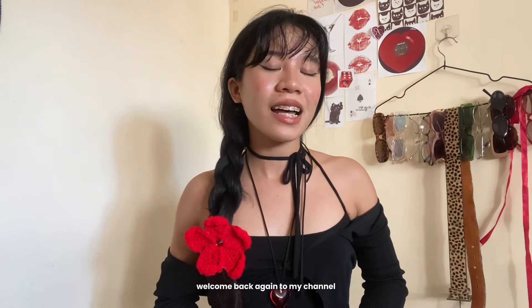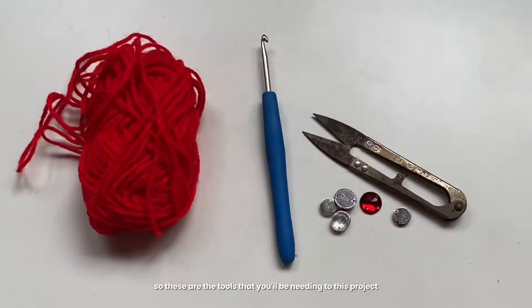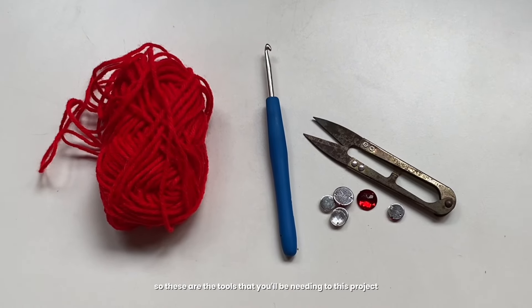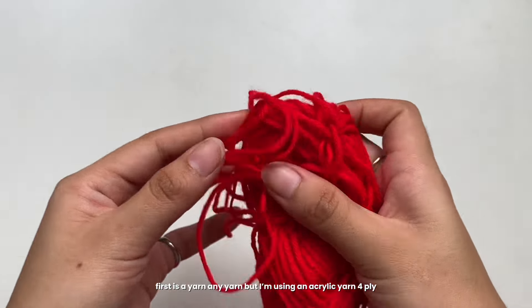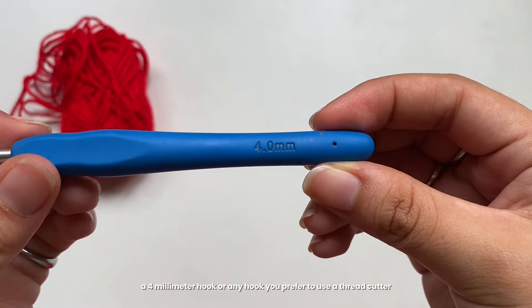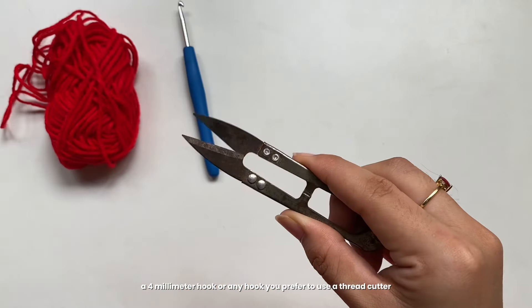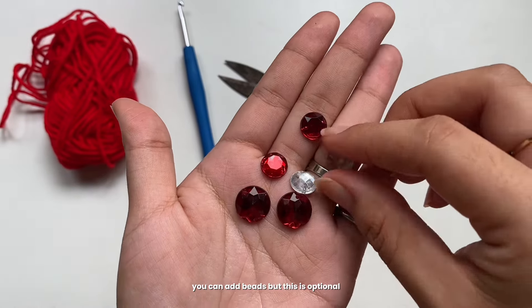Without further ado, let's go to the tutorial! These are the tools you'll be needing for this project: first, a yarn — any yarn works, but I'm using an acrylic yarn — a four millimeter hook or any size you prefer, a thread cutter, and optionally you can add beads.